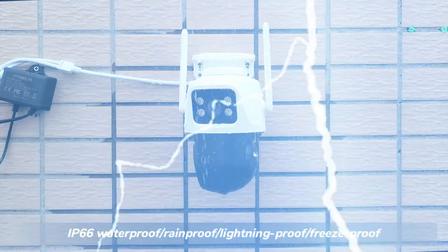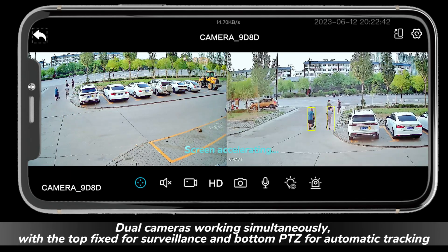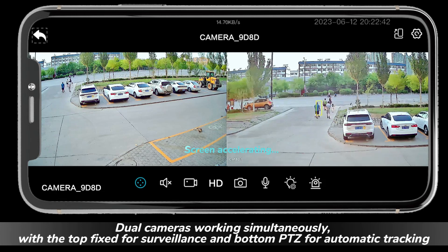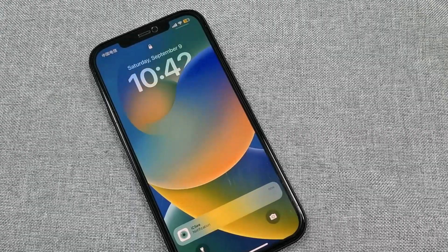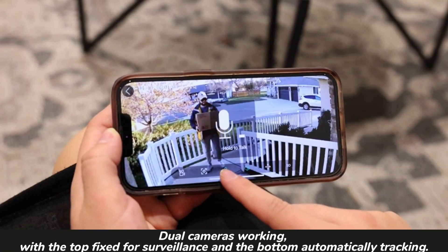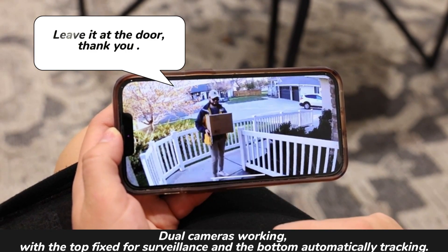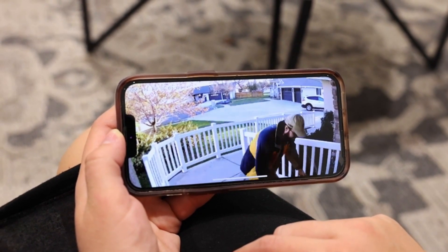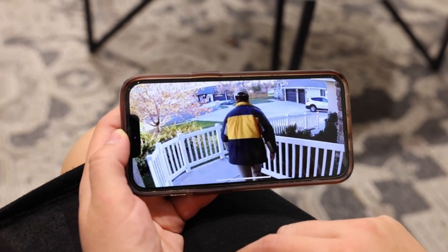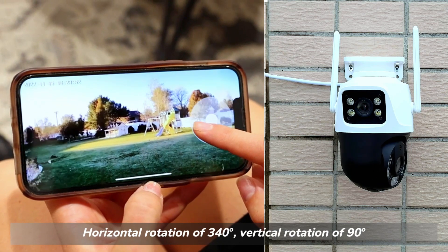The device is IP-rated: waterproof, rain-proof, lightning-proof, and dustproof. Two door cameras work simultaneously — the top fixed camera for surveillance and the bottom PTZ camera for automatic tracking.